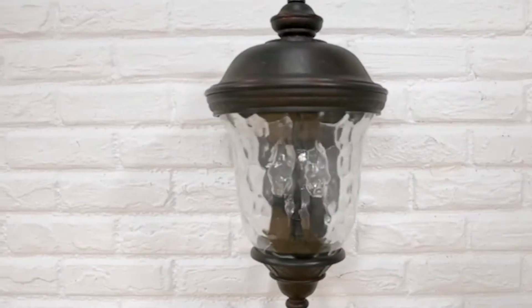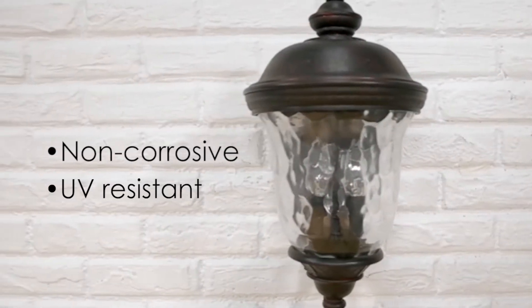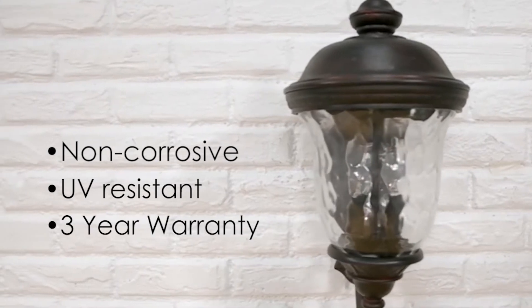Vivex outdoor fixtures are non-corrosive, UV resistant, and backed by a three-year limited warranty.